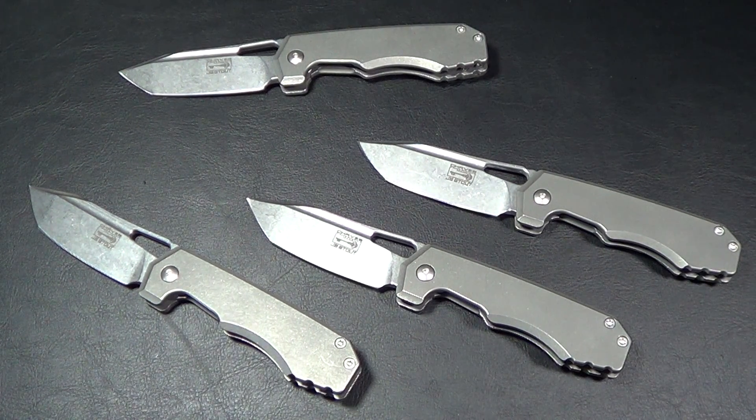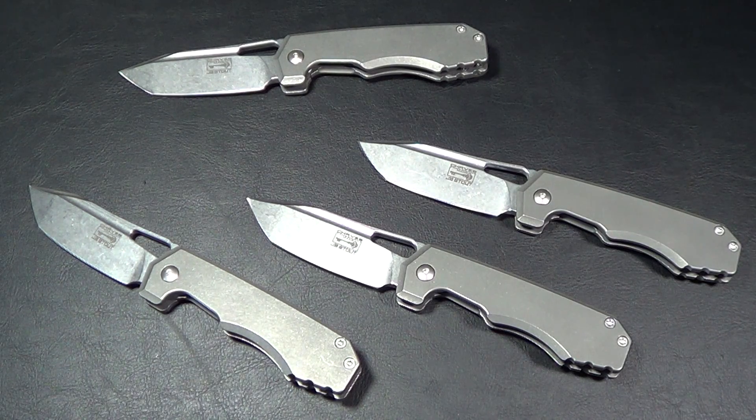Hey there folks, got several new knives here for you. If you guys watched my coverage on the Blade Show 2015, we paid a visit to Ramon Chavez's booth and got to check out some of these. These are the Megalodon by Chavez American Made Knives, originally designed by J.B. Stout. It's based on Stout's Megalodon custom model, and in a collaboration effort with Ramon, they banged out these beautiful Chavez American Made Megalodons.